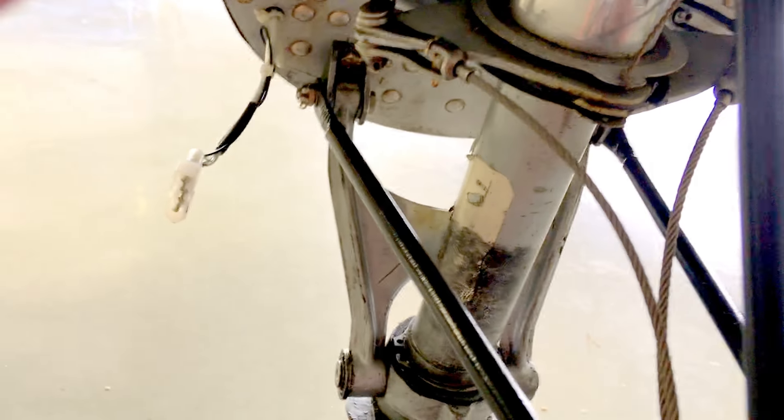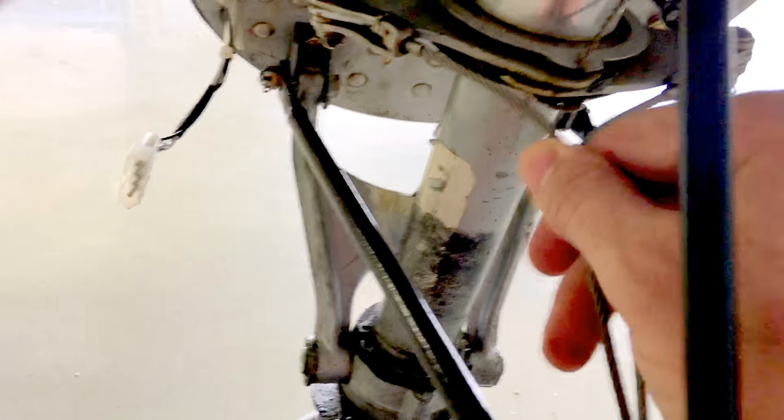You have two plates that work independently of each other — look right there — and they work together when they both push apart when you're pulling each of those cables. These put together and they lock in; the tail can't move back and forth. When you pop up and this oleo is extended, these plates come back together.